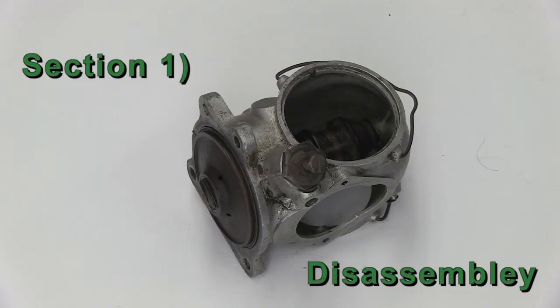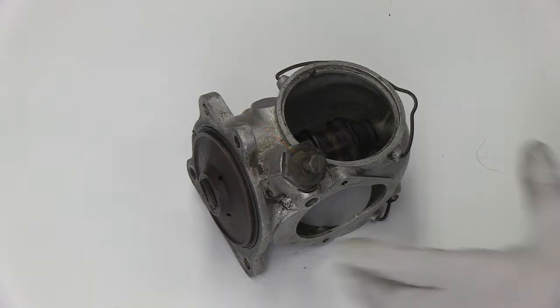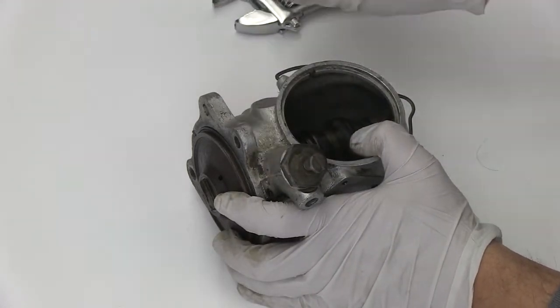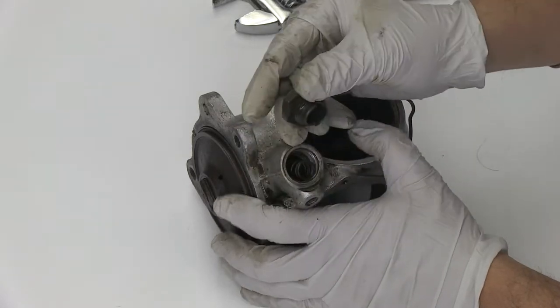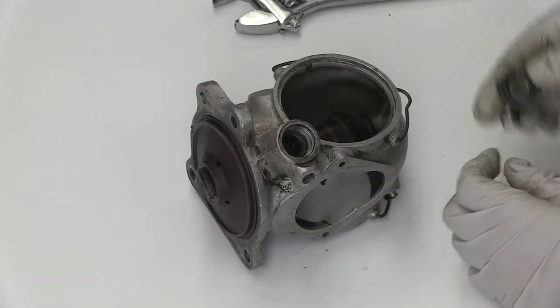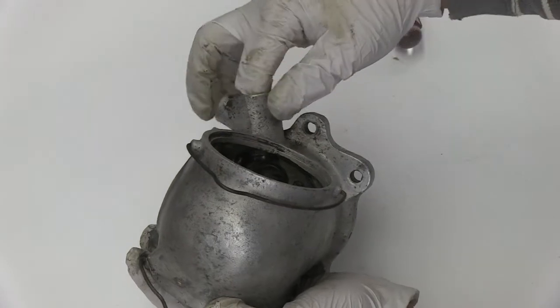Section 1, Disassembly. Step 1: Removing the Vacuum Advance Brake. Loosen and remove the Vacuum Advance adjustment cap, along with the tension spring. Then gently use a screwdriver to slide the piston brake out.